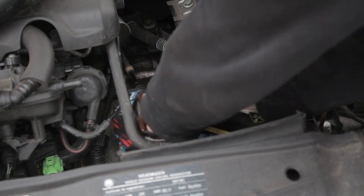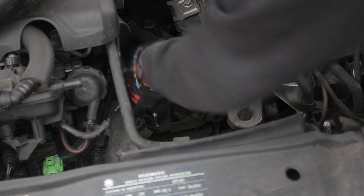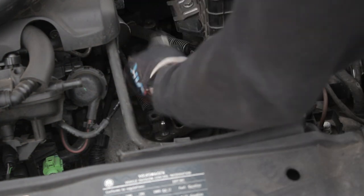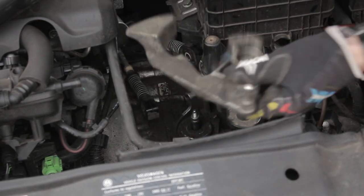It's now time to start to remove the stock shifter. I removed the clip on the shift linkage, pulled it off, and placed it to the side. I then unclipped the plastic C-clip and did the same with the other linkage. The next step was to unscrew the 13mm bolt holding the shifter to the transmission. With that removed and a little bit of wiggling and elbow grease, the stock shifter came right off.